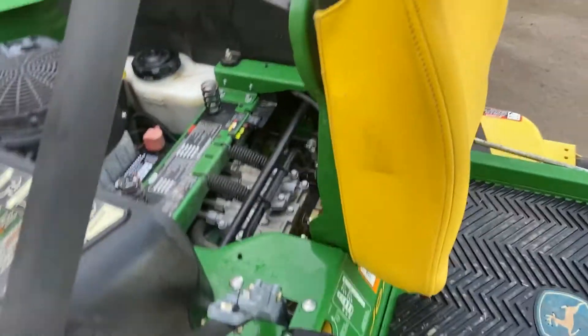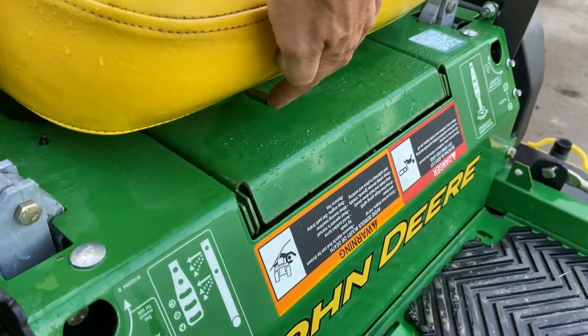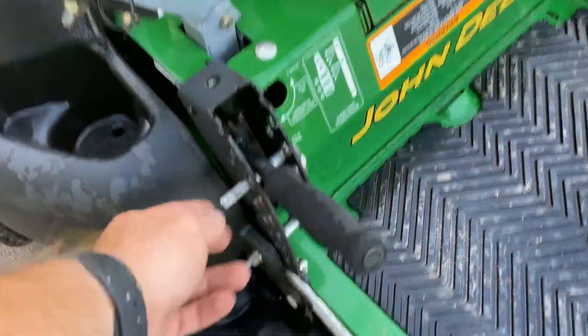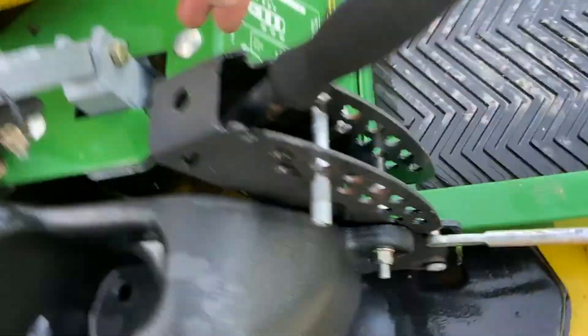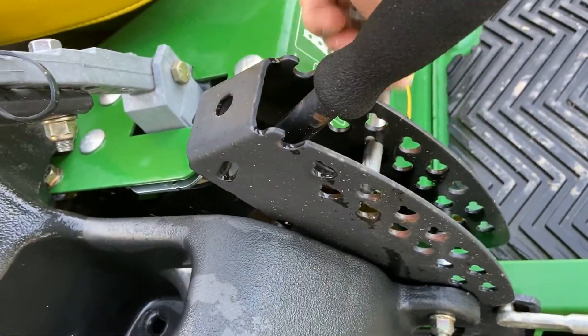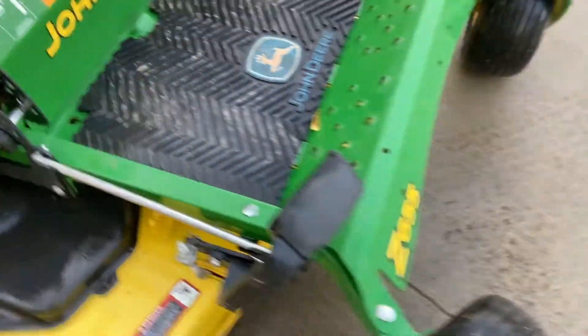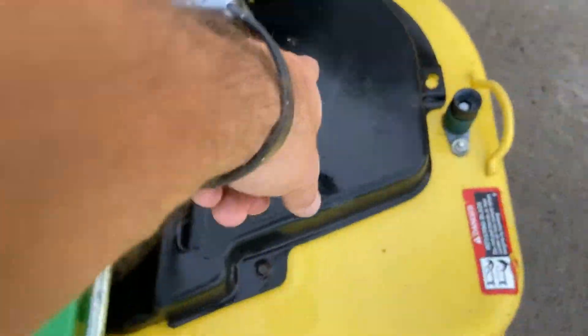As far as all your controls go, here's a seat adjustment so you can move your seat forward and backwards. You've got your deck height adjustment here and a foot pedal to help bring that up, so once it's up you can adjust the setting to the desired height — if you wanted it at three and three-quarters, put it there and then drop her down. You can access all the spindles pretty simply, and it does have reusable spindles on it.